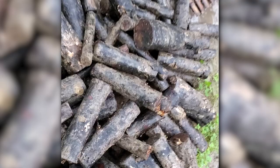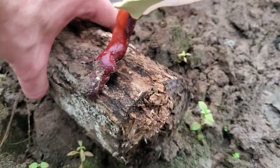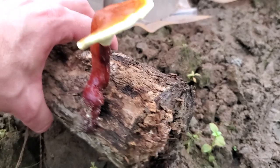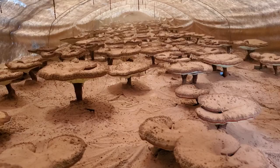Reishi is grown on oak logs, which might actually be surprising to a lot of people. So many mushrooms are grown on synthetic logs, which is basically hardwood sawdust in the shape of a log, sometimes just in a bag. But reishi is grown on actual logs, which again takes a lot longer, but the results, as you can see, are totally worth it.